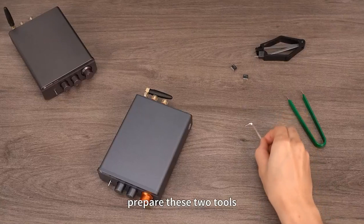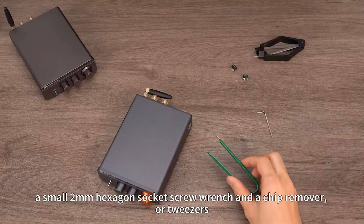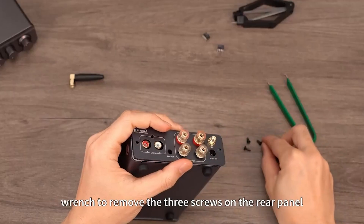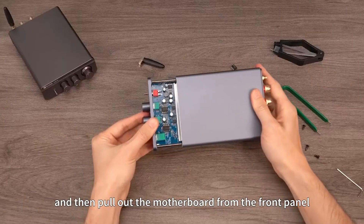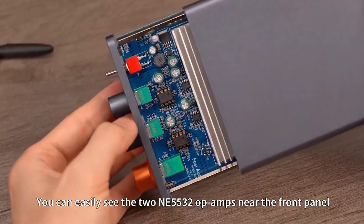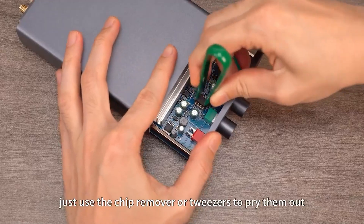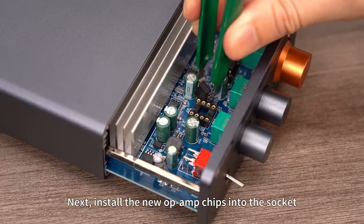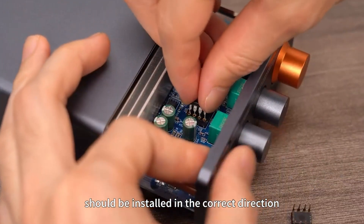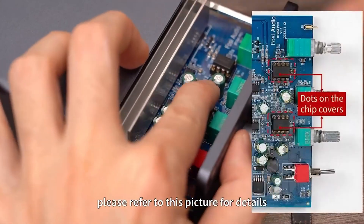First, prepare two tools: a small 2mm hexagon socket screw wrench and a chip remover or tweezers. Then, remove the Bluetooth antenna and use the hexagonal wrench to remove the three screws on the rear panel, and pull out the motherboard from the front panel. You can easily see the two NE5532 op-amps near the front panel. The two chips are socket type — just use the chip remover or tweezers to pry them out. Next, install the new op-amp chips into the socket, paying special attention to the orientation dot on the chip cover.